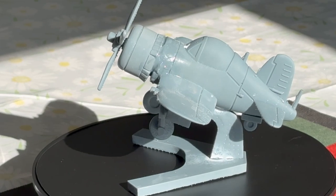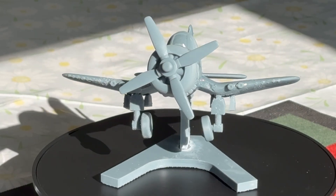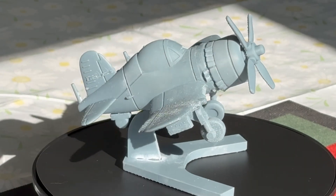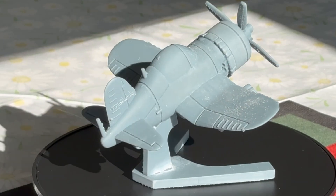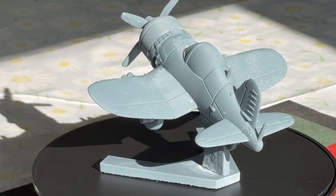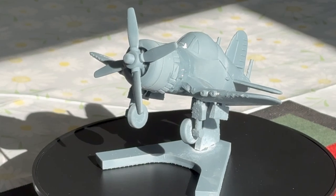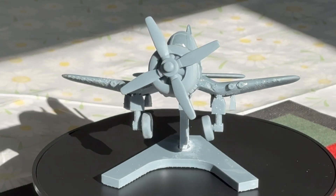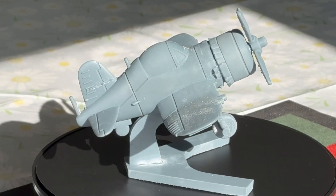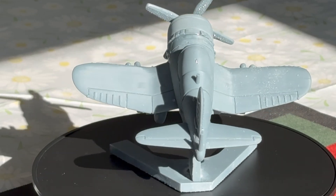Wait, did somebody say an F4? Well unfortunately I couldn't get a print for a Phantom, but here we have an F4U Corsair. Once again you can see everything is really highly detailed even in this cartoon style of print — every line is nice and crisp, and it just highlights everything that this machine can do. It is really a fantastic machine to work with, all the minor niggles I've highlighted previously notwithstanding.